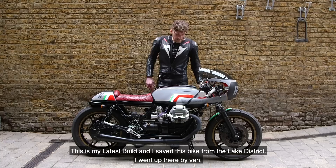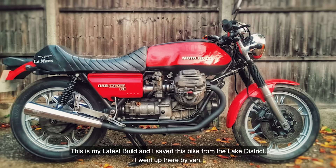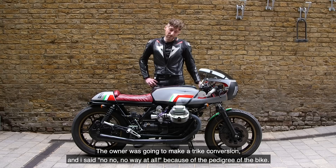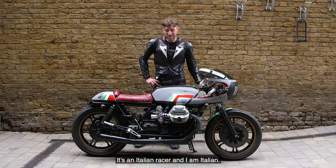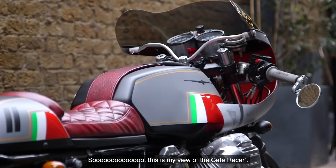This is my latest build and I saved this bike from the Lake District. I went up there by van and the owner would love to make a trike conversion. I said no, no way at all, because of the pedigree of the bike — it's an Italian racer and I'm Italian. I felt like my heart was broken at that idea.